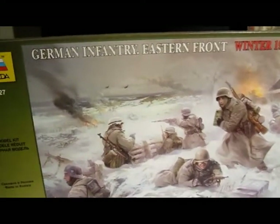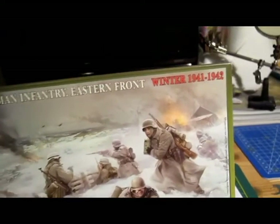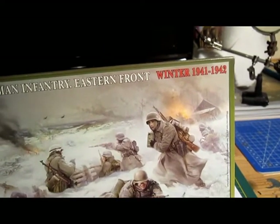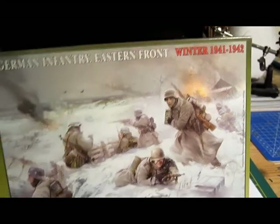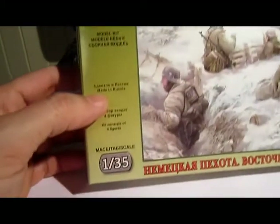Yeah, back here, safe soldier. Let's have a look at the German Infantry Eastern Front Winter 1941 and 1942. It's a kit from Zvezda, 1:35.